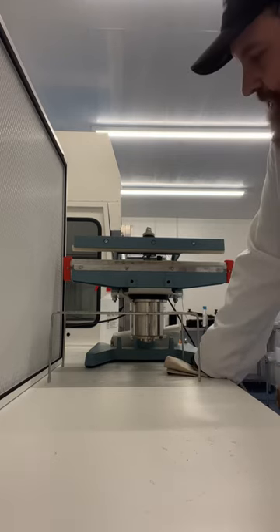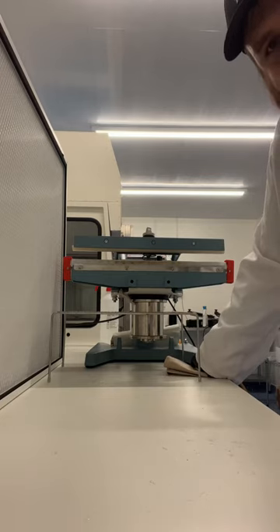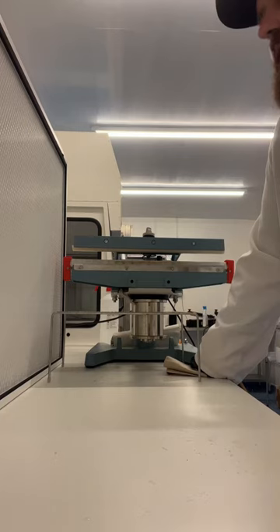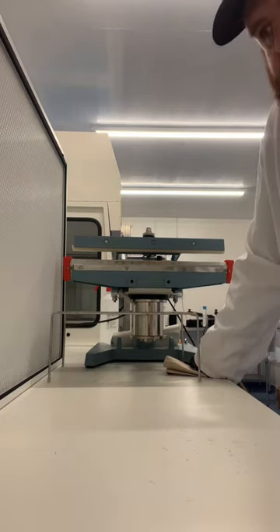Obviously I've got the flow hood off at the moment. Normally we run it for about 10 minutes just to dislodge any particles or bits that might have gotten into the filter or settled in there while it's been off — not that it's off that often.